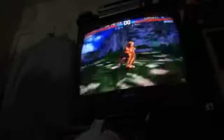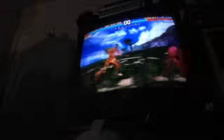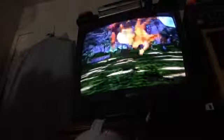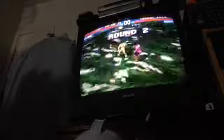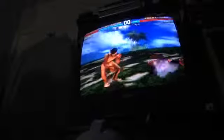And for the last fight, we're gonna fight Eddie - one of my boys. Like I said, Law, Eddie, Goran, and Mokujin are my top players. For Mokujin, it's kinda cool - Mokujin basically has everybody's moveset. So he's kinda like a wooden robot, next to Gunjack. And there we go, ladies and gentlemen.